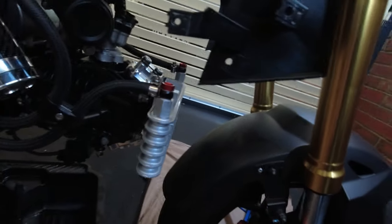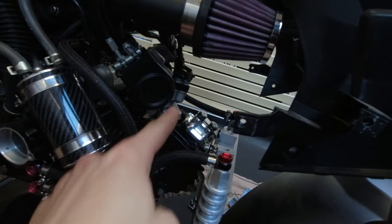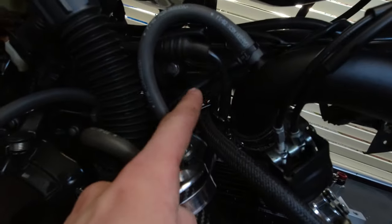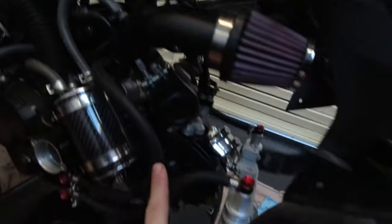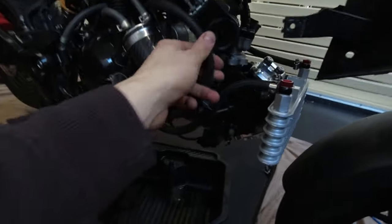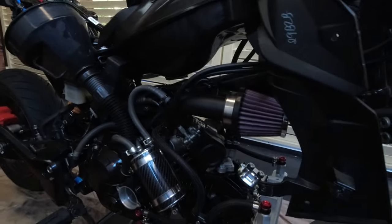I've decided to route my oil line a little bit differently to what I see online. That furthest one — usually I see people cutting across straight at the front of the motor — I've actually routed mine behind the intake and then looping it down to this side. It just seems a bit cleaner and they both run parallel, keeping the fittings nice and straight. All I've got to do now is put some oil in and put the fairings on.